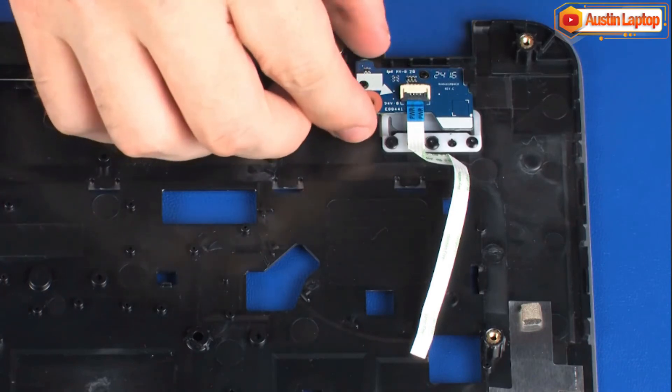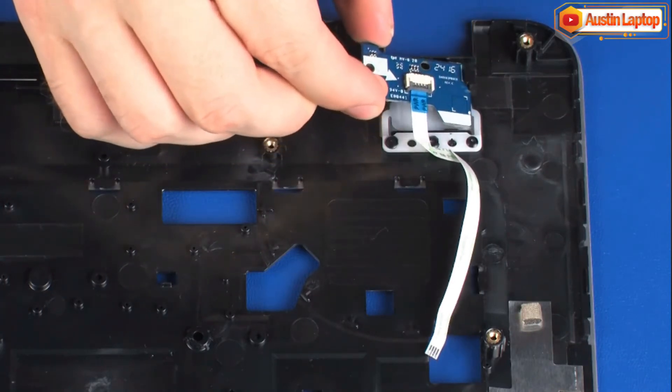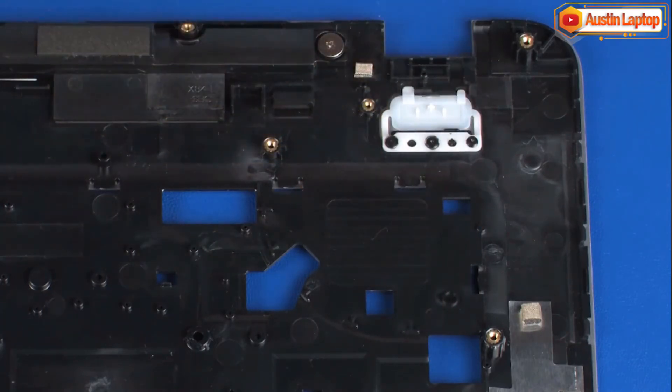Remove the power button board from the alignment pin and retention tabs. Reverse this procedure to install the power button board.